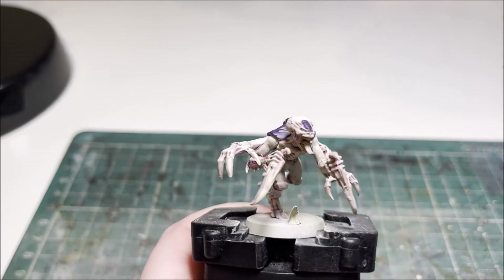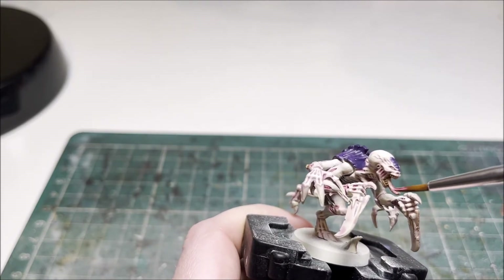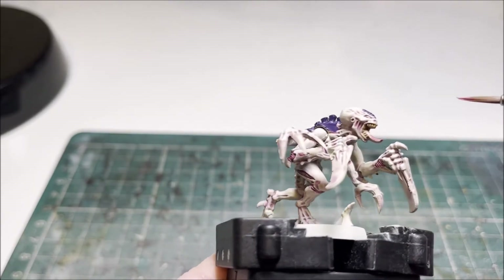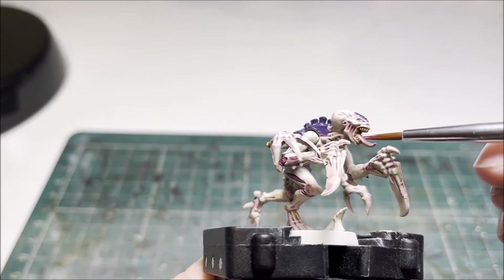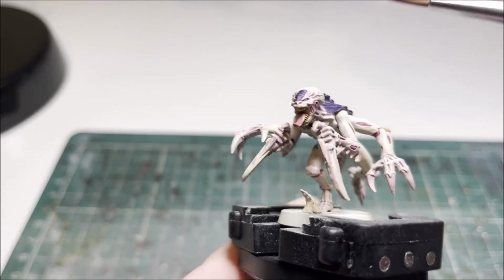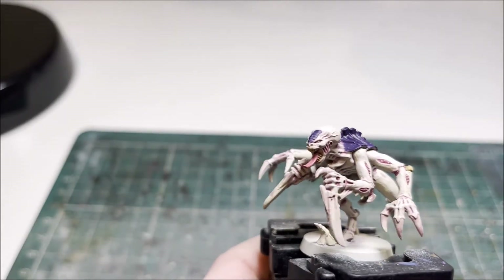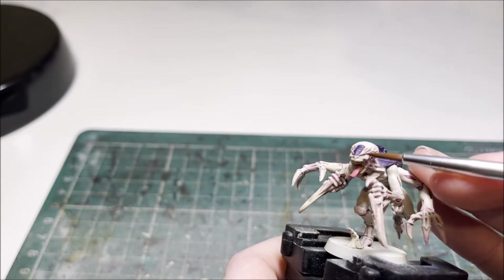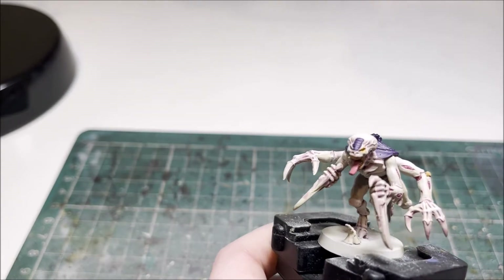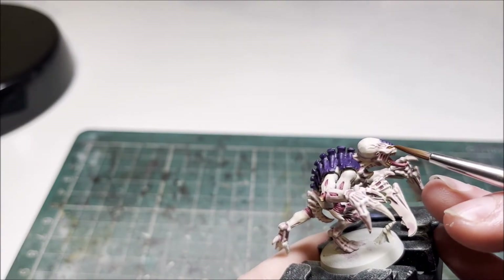With the carapace now a nicely full-body purple, we can move on to base coating a few smaller details. First, for the tongue we use Pink Horror and just coat the tongue nicely, being careful around the teeth. Once that's done, grab Yriel Yellow and just add a little dot in each eye, which really makes them glow and gives a nice xenos feel to it.